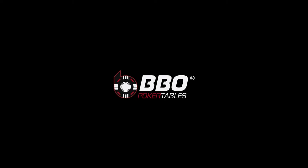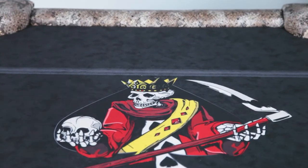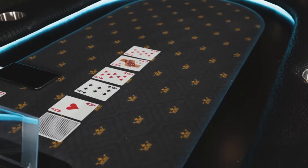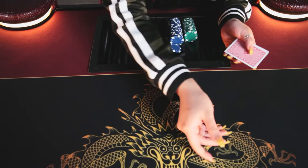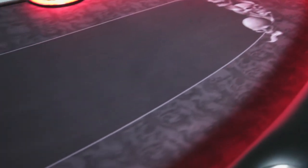Hey everyone, did you know that BBO Poker Tables features many tables with easily removable playing surfaces? Let's say you're tired of that standard green felt you got on your table and now you're ready to upgrade to a custom graphic, or maybe that felt you've had at the table for years and it's getting worn down and you're trying to replace it.